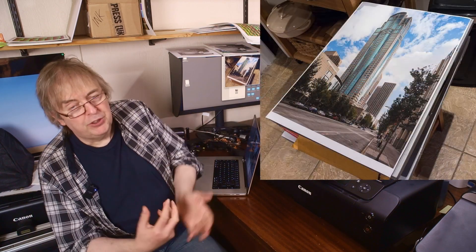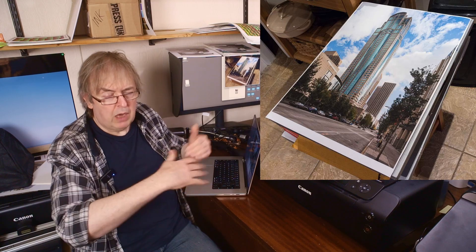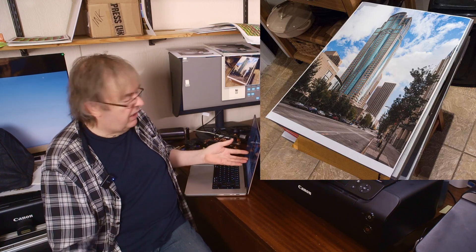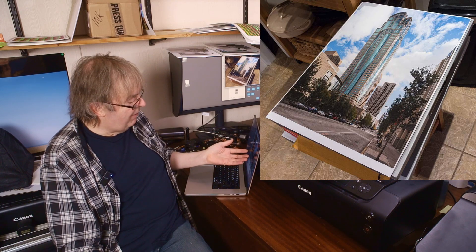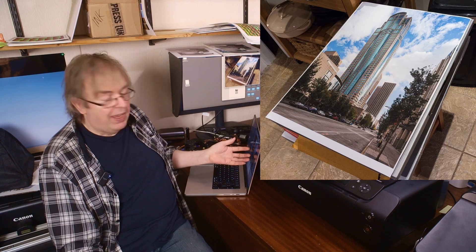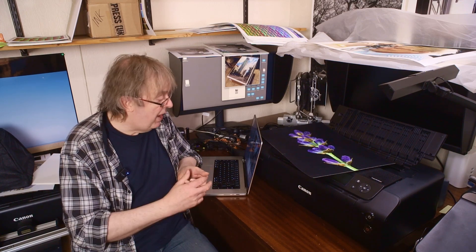Looking at the Pro 1000 when it came out in 2016, you couldn't print longer than about 25.5 inches. That large margin at the bottom in my review was because of the maximum page length on the Pro 1000. There was justifiable criticism of Canon on this, and they brought out firmware adjustments — in fact in the review I said this would likely get changed with firmware, and it did.